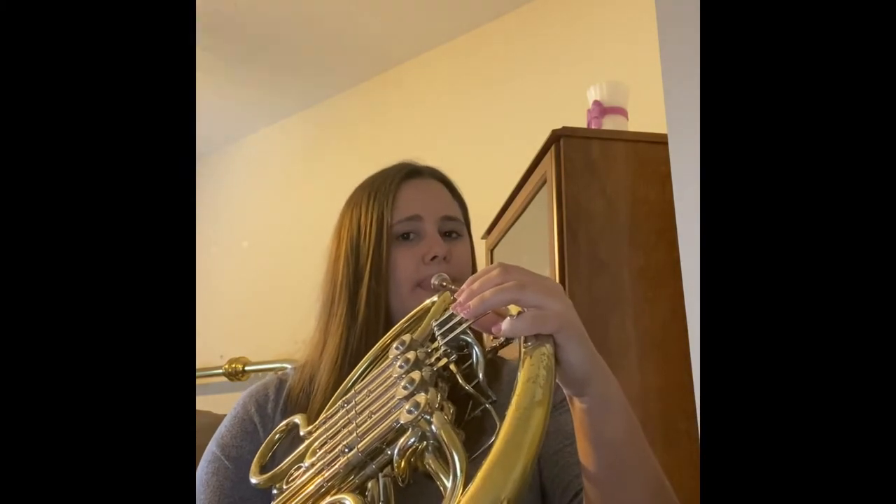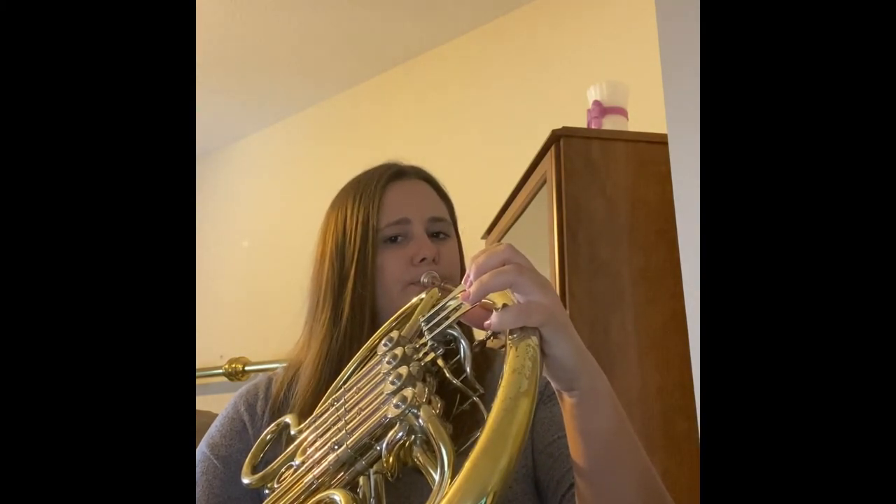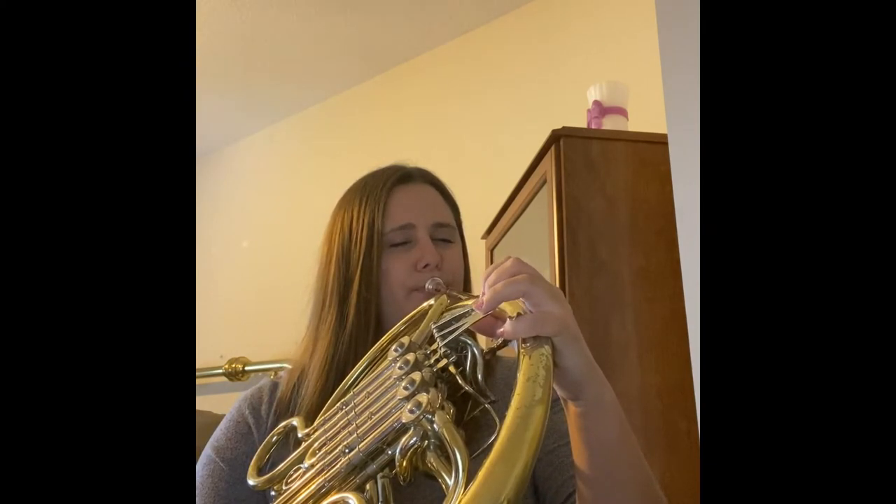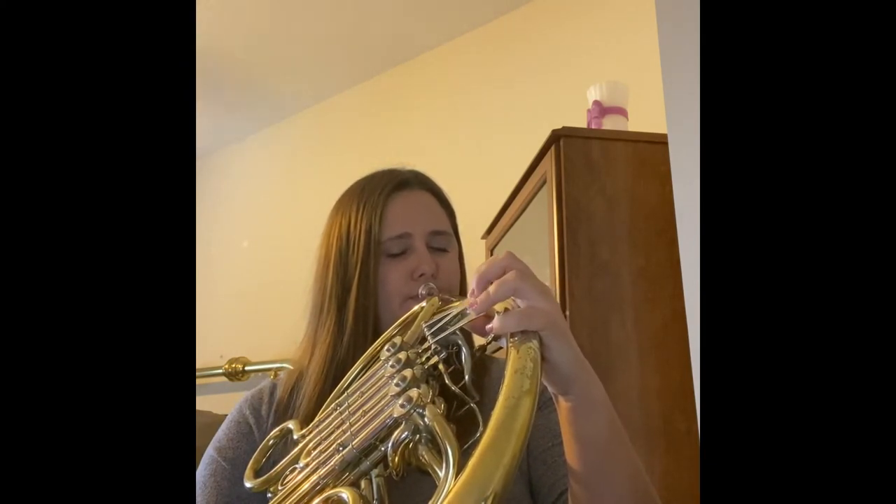After I'm done doing that, I will actually move to the horn and continue with scales. I always start on middle C and do two octaves descending. If you can't get down that low, don't worry — just do one octave, just do whatever you can.